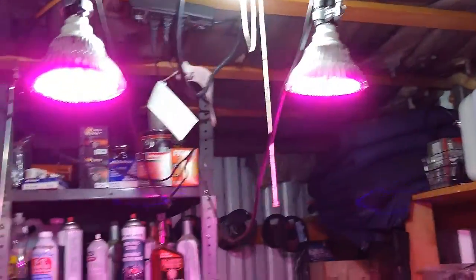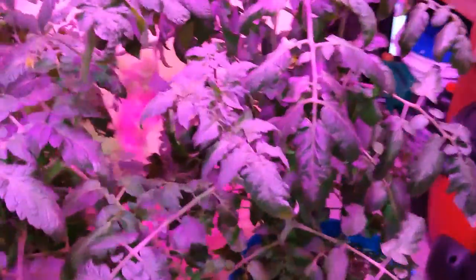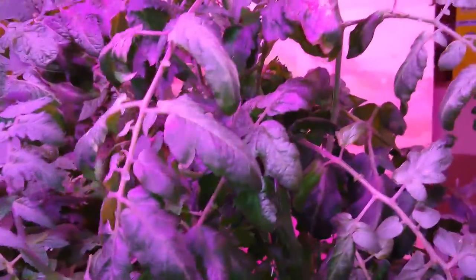Don't know if they're going to survive or not, but got a couple of tomato plants — three actually — but there's two in this bucket, and they're under 300-watt grow lights. They're inside the building, but there's no heat in the building. They got down to about fifty degrees inside here last night, but they're looking pretty good actually.